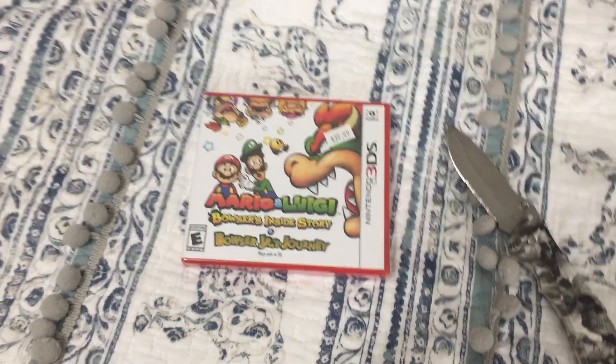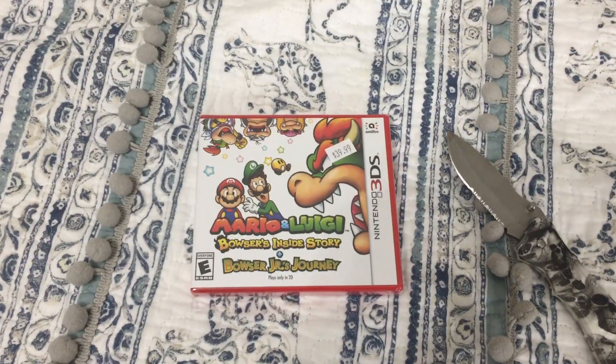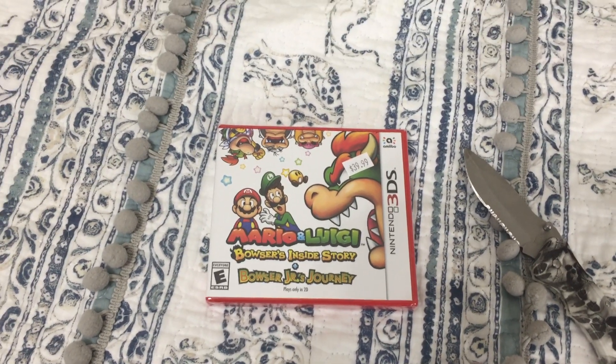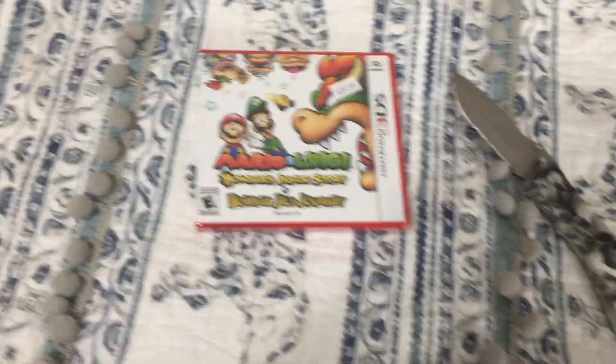Today I have another 3DS game unboxing that includes a remake of the DS game Mario and Luigi: Bowser's Inside Story, as well as the game Bowser Jr's Journey. Anyway, let's get it open.